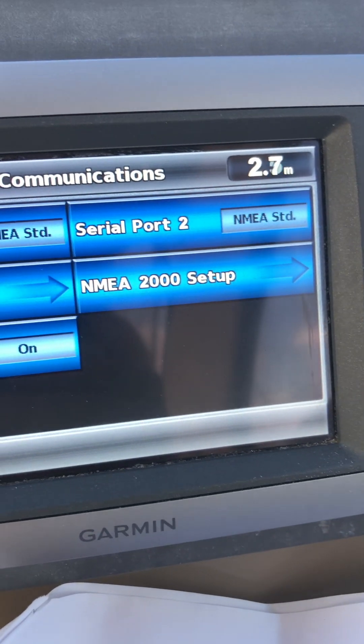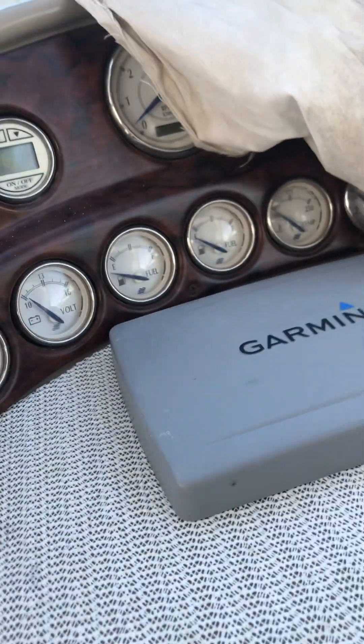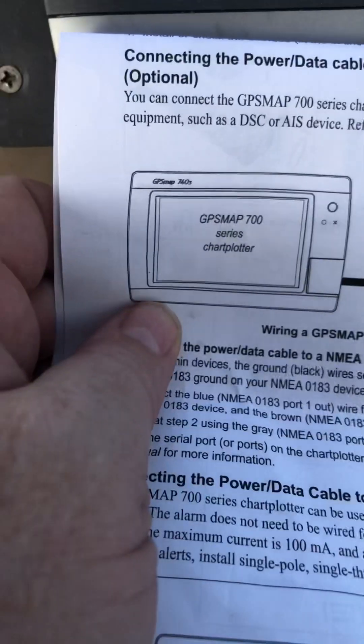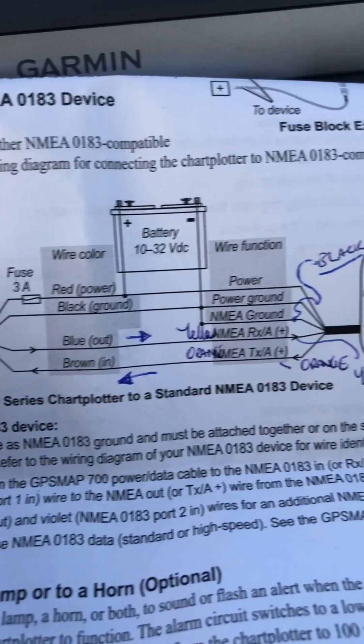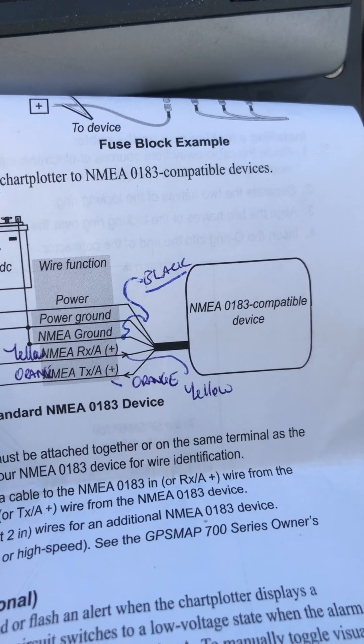Both ports are set to NMEA 1830, NMEA standard. And I want to basically do this — so this is out of my manual for the GPS, the Garmin GPS. And it's saying the blue from the GPS out goes over to the NMEA 1810/183 compatible device, i.e. my radio.